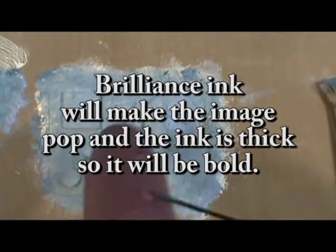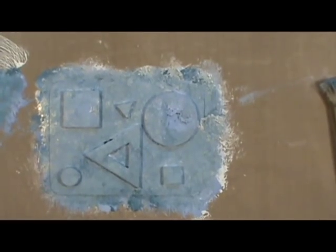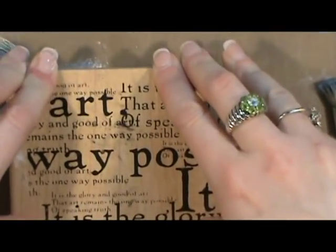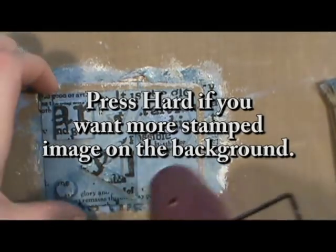I used Brilliance ink because it's a pigment ink and it's thicker so it would stand out more on this image. I used an art stamp that I got from Stampers Anonymous a couple of years ago. It might stick to your cards — you have to peel it off. If you want more of the image down around the shapes, just press harder because the fun foam will give just a little bit and then you can get more in between.